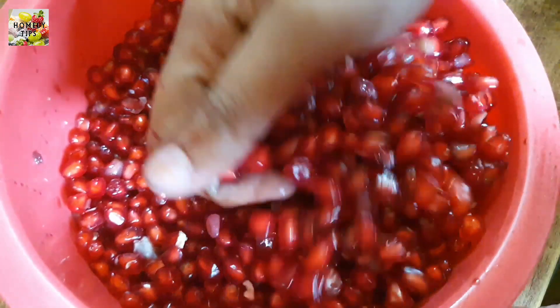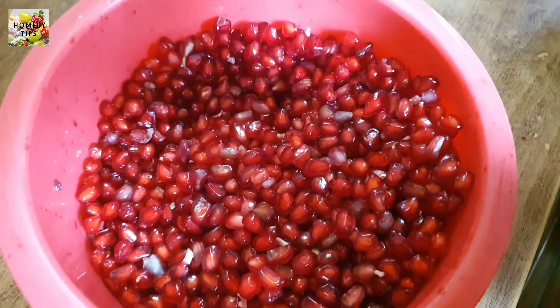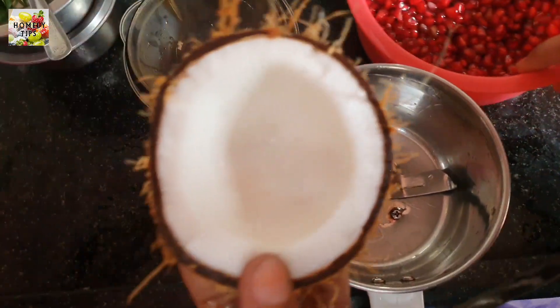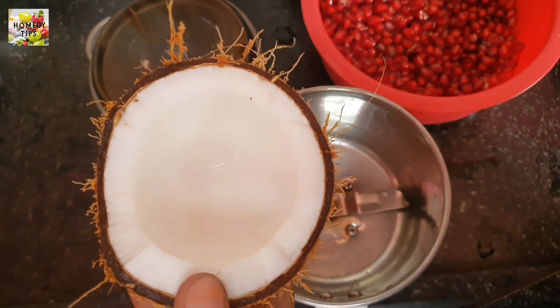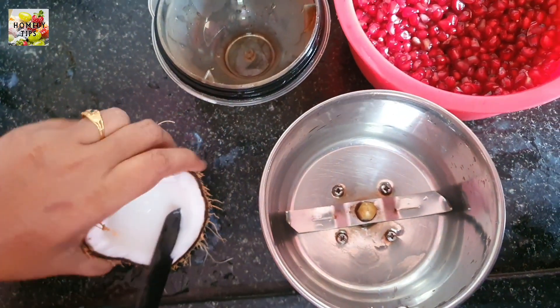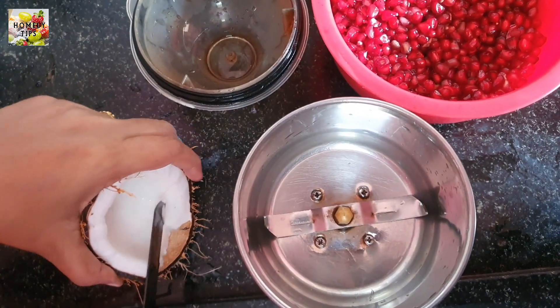The Thengapal is dry and we will add juice in the next day. We will try to use the Thengapal in the video. The Thengapal is now mixed with a whole tumbler. We will add the Thengapal in the mix and mix it in.